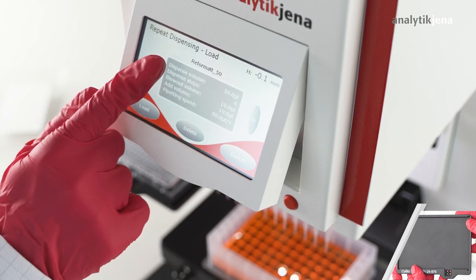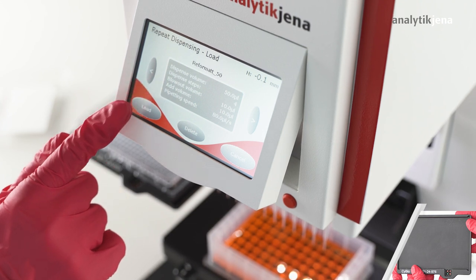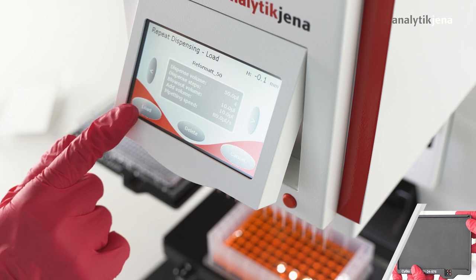The already individually created and saved method is loaded. In this example, an add-on volume of 10 µL is used and 50 µL liquid is dispensed in each of the four quadrants.